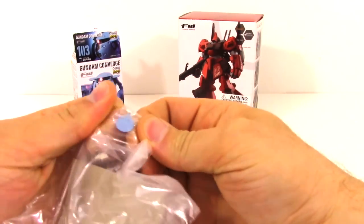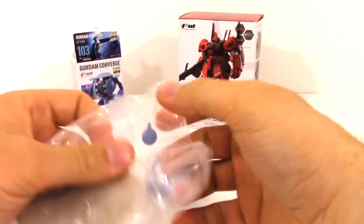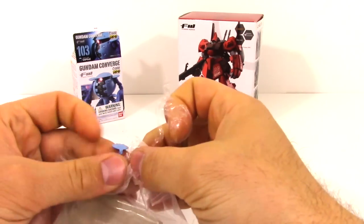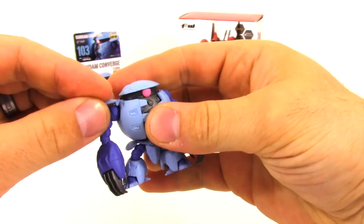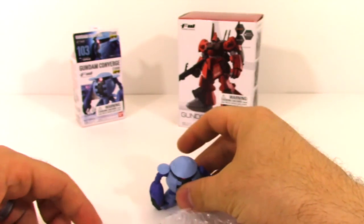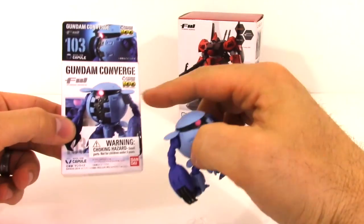I don't know what this is right here — there are two blue things. Oh I see, they're like supposed to go on the top there, I think. Oh yeah, looking at the top of this...